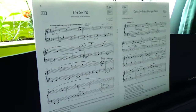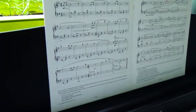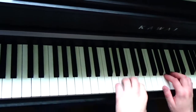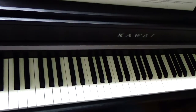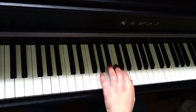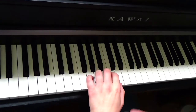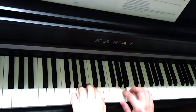As usual, I will play first, talk about a few things, and then play slower. Let me set the speed. Let the title guide you — The Swing. You will feel this swinging of the melody.